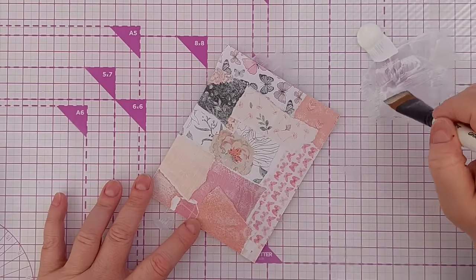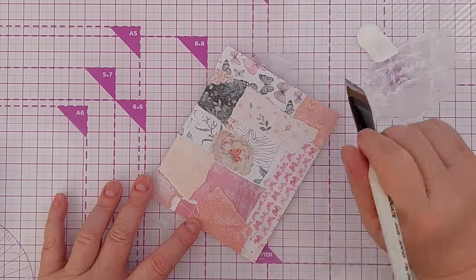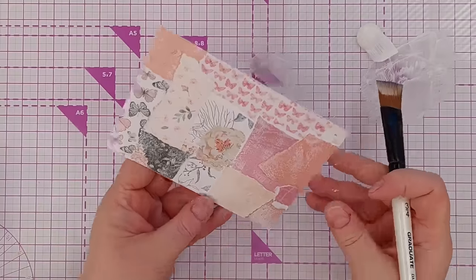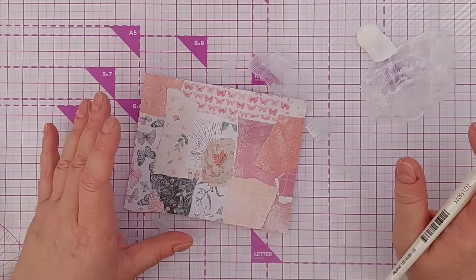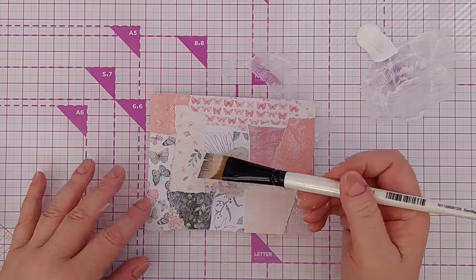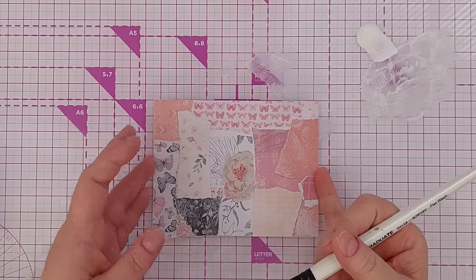So you can push back your pattern and your colour — tone it down or marry it together with a bit of white acrylic — or you can pick any other colour you like. You could pick a peach or maybe a little bit of green, or a bit of everything and just dry brush here and there.